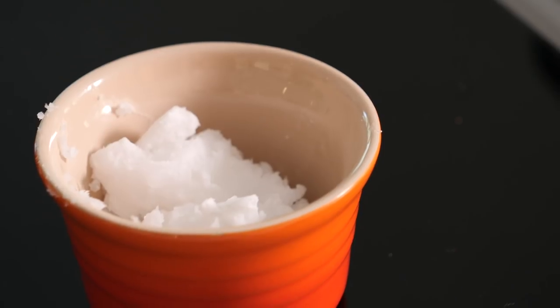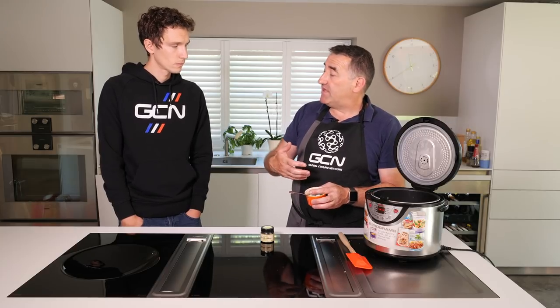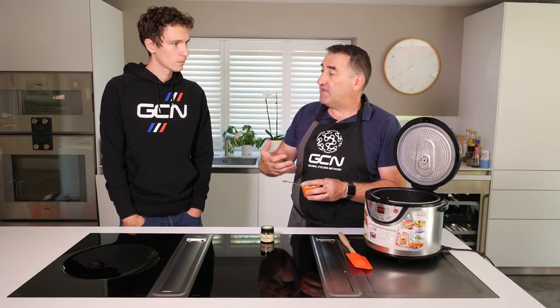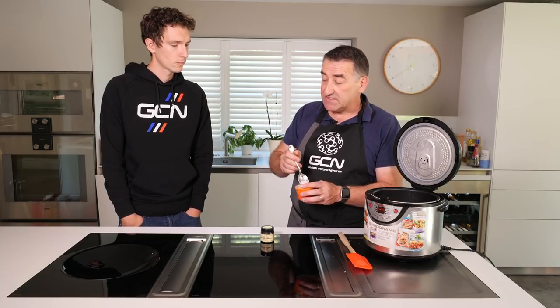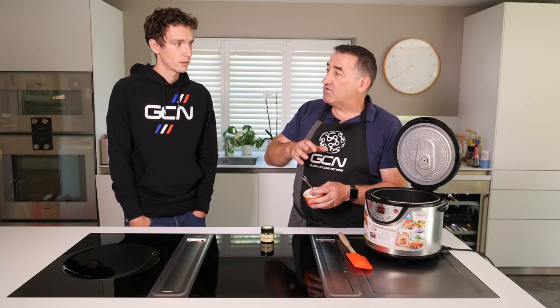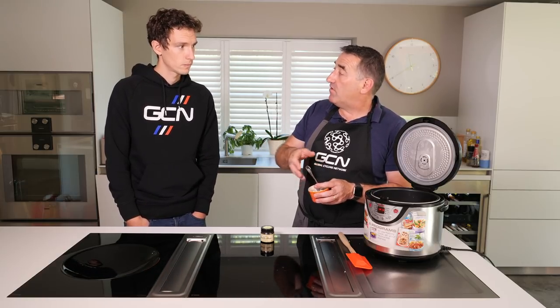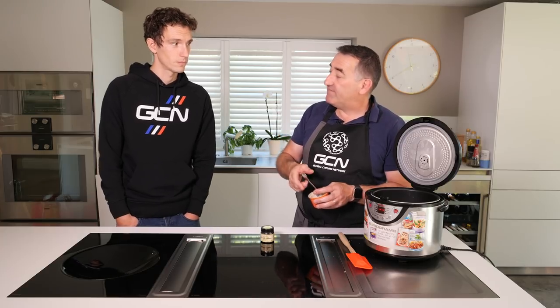The next ingredient is coconut oil, and we use coconut oil in both the plant-based and non-plant-based versions. Coconut fats are really good for endurance exercise. What's the difference between creamed coconut and coconut oil? The creamed coconut contains coconut oil already, but I'm adding about another 20 grams of coconut oil. So in total we're getting about 80 grams of coconut oil in the whole mixture. This would be a really good rice cake for five or six hours of riding.